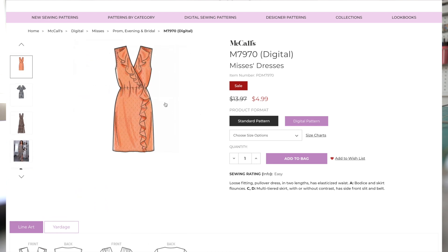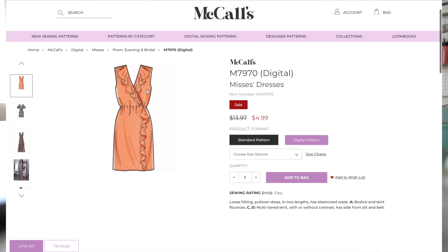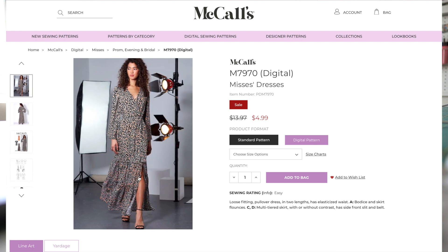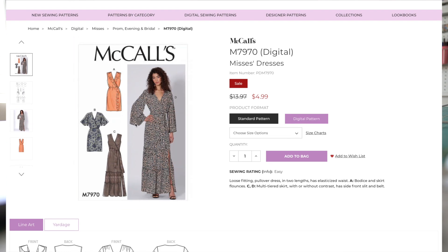For view A, here we have the line drawing and you can see how beautiful that would be in either a solid fabric or a print. For view B, here you can see the flowiness of the sleeve — this is meant for a lightweight fabric. And then here's a picture of the front of the envelope.